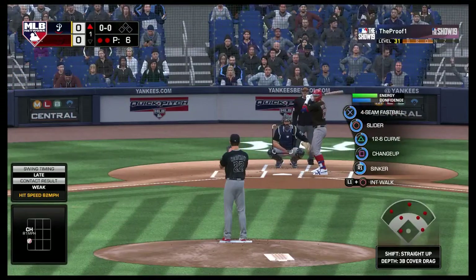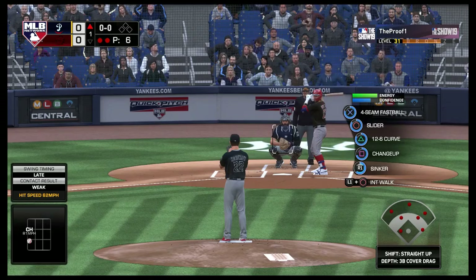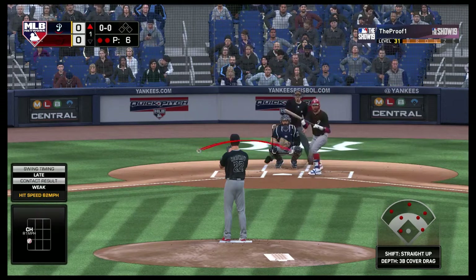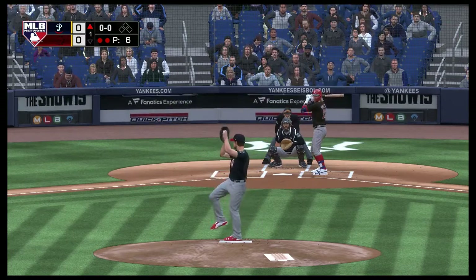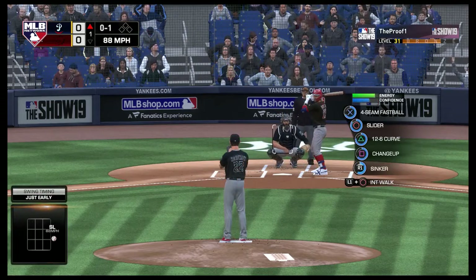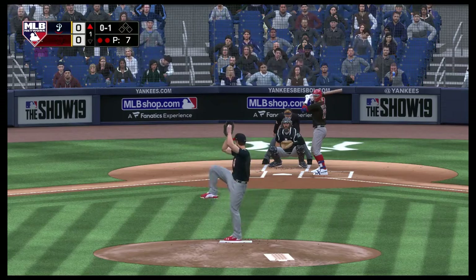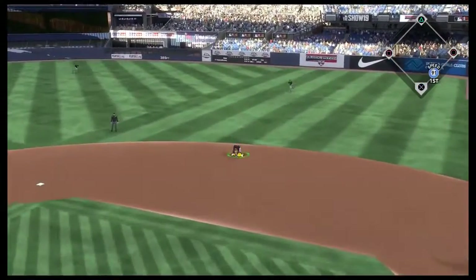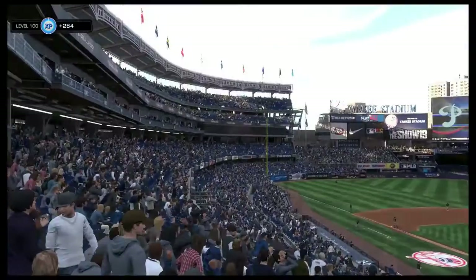Now to the plate, Fernando Tatis Jr., as he'll get his first opportunity in this one. Ready to deliver — here's the first pitch, swung on and missed, that time it's 0-1. Ball hit out to Albies at second base, throw over to Pujols at first, he'll take care of him to end the inning.